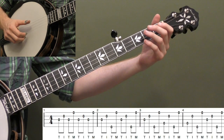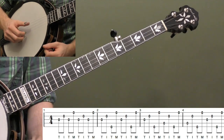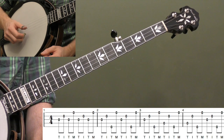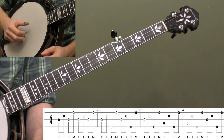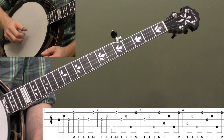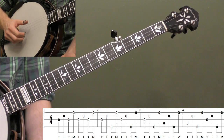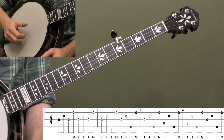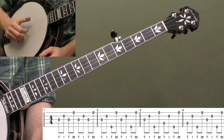Let's start breaking down this lesson and start with the roll in its most basic form. Our roll is Thumb Index Thumb Middle — T-I-T-M. I call it the Alternating Thumb Roll; I've also heard it called the Square Roll because it divides into eight very evenly. However you remember it — T-I-T-M.